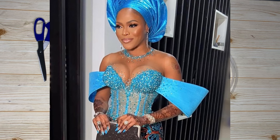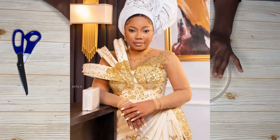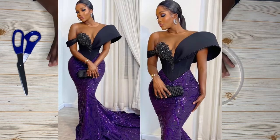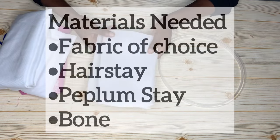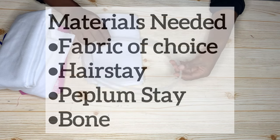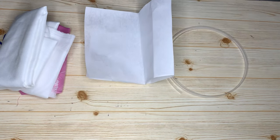Hi guys, welcome back to the channel. My name is Osereme, and if you're here for the first time, please hit the subscribe button and turn on the notification bell. Today's video is a requested tutorial. I want to quickly share with you guys how to make a structured sleeve. I'm going to be using this pink fabric — doll face — as well as my white stay, a peplum stay, and boning. These are the materials we'll be using to create the structure.